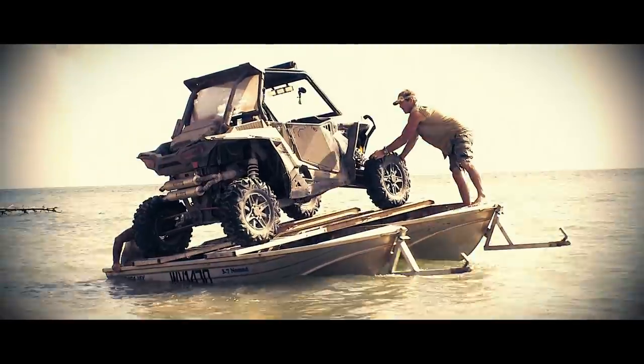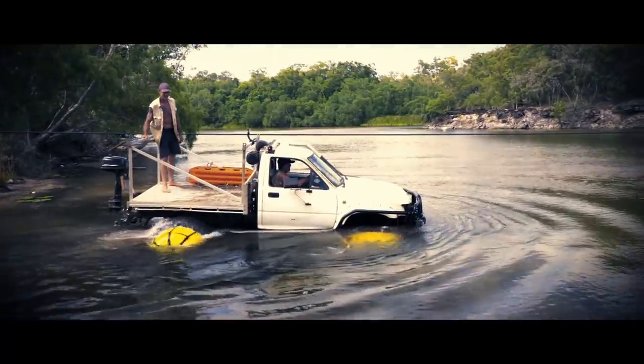So we've done zip lines, we've done ramps on tinnies, we've done swampy. Now I've got a new idea and we're going to have a crack at that.